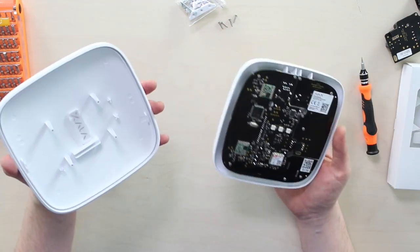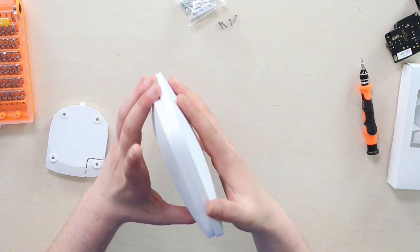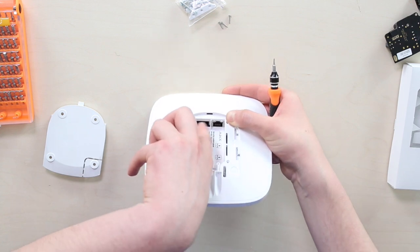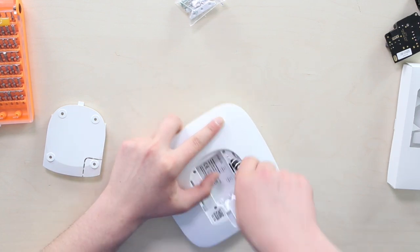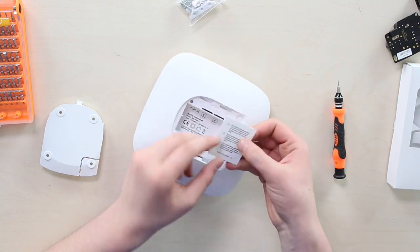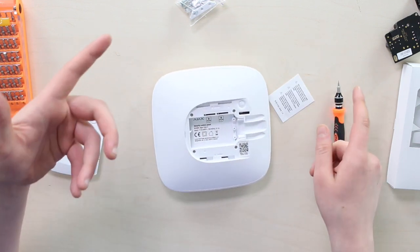Now we're finishing up — inputting it back and putting down the last four big screws. It slides in, and fast-forwarding the reassembly, you can now see the LAN and power ports are single. As mentioned, we now have the new board installed. The old inscription reads '110 to 240 volt,' so we take the sticker, slip it out, and place it right over that old inscription, then close the lid.